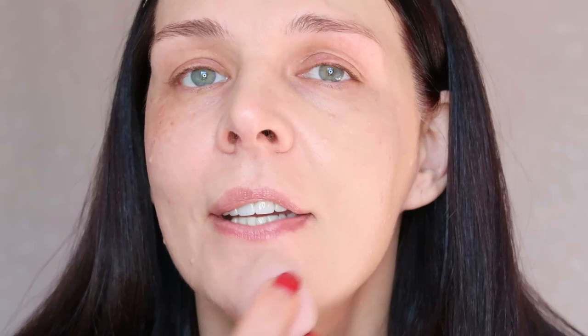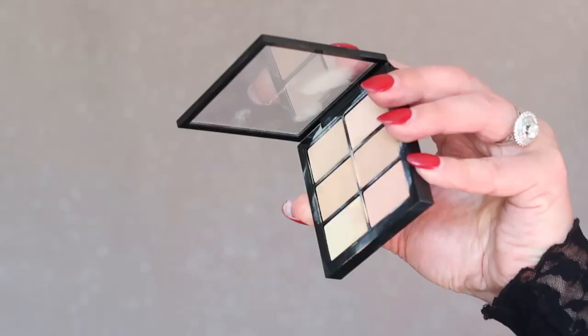Look at how beautiful this foundation is — great coverage, and look at how glowing my skin looks. I apply my foundation a little heavier where I have discoloration, but where I don't have much I apply very little. It's done.